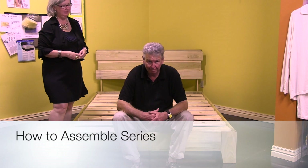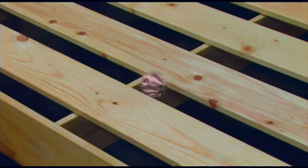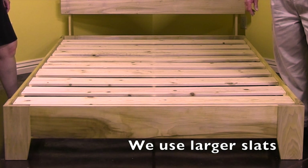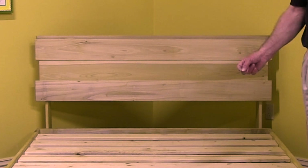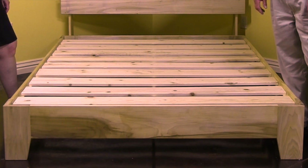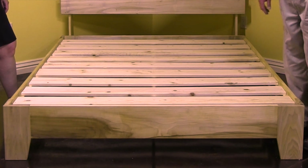Now that we've assembled the bed, before we put the mattresses on, I want to bring up a couple points. First, is the way we use five and a half inch slats as opposed to the smaller three or two and a half inch slats. We use more slats spaced closer together — it still gives enough air circulation, but it gives a tremendous amount of support, especially if you're someone like me, close to 200 pounds at six feet.